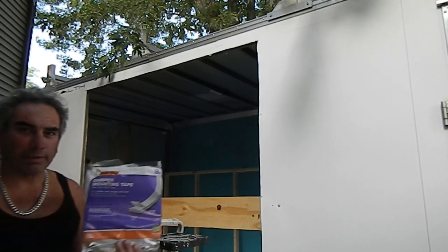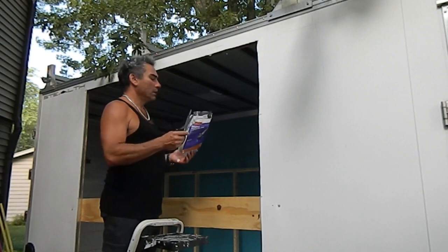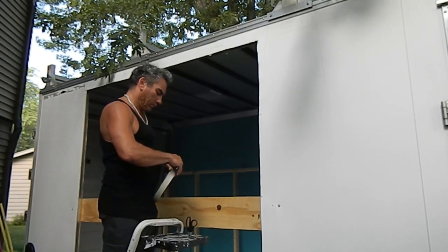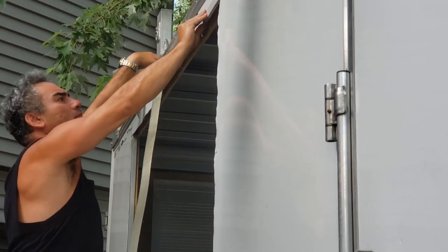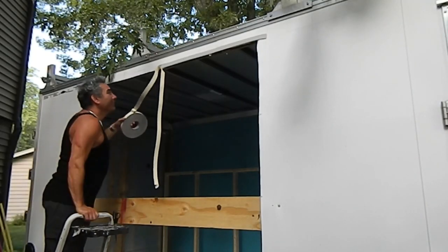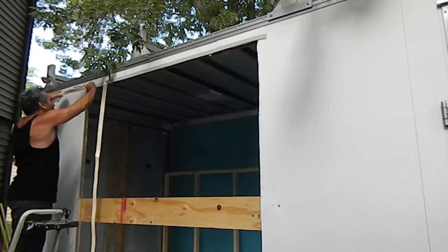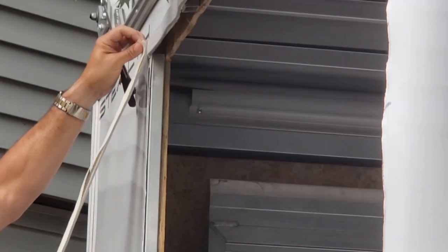We're going to mount this camper mounting tape to keep the rain out. It's what people sometimes put underneath a cap when installing it on a pickup truck — it goes between the bed of the truck and the fiberglass cap to keep it from sliding around and keep the weather out. I figured it'd be nice to put it under this window. It'll have excess hanging out — I'll trim that up later.